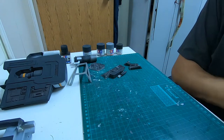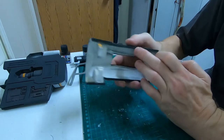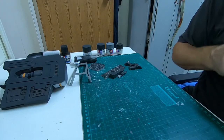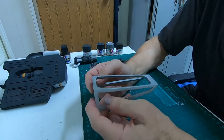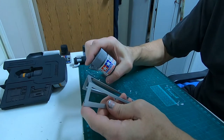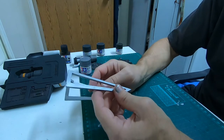Everything else basically went black except the upper rear section which is orange. I did black around the rims. For the canopy, I first painted titanium silver but it was too yellow, so I went with a light coat of flat aluminum — XF16 — for both the front and the rear.